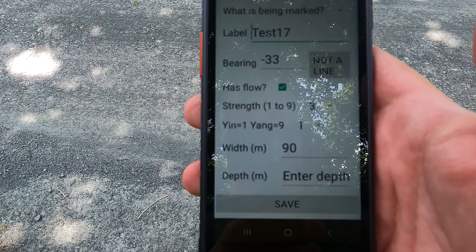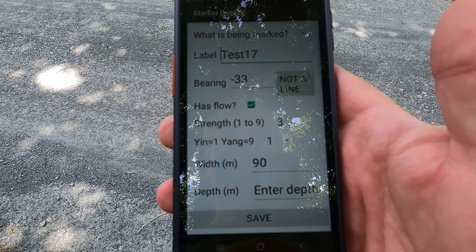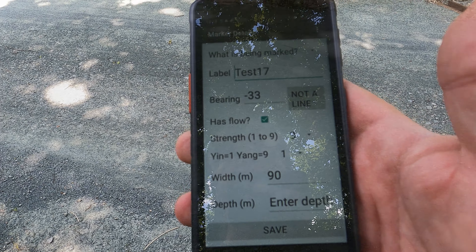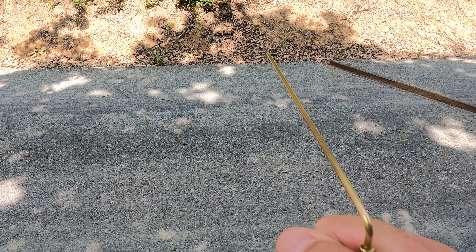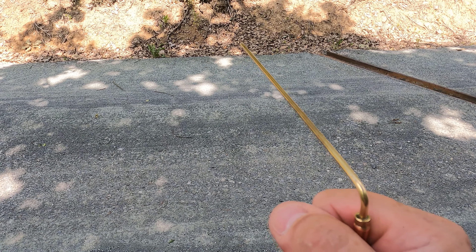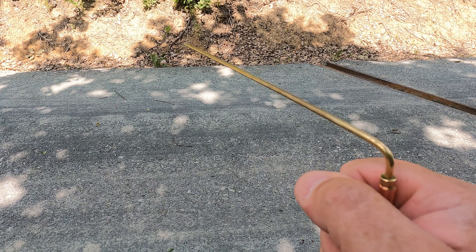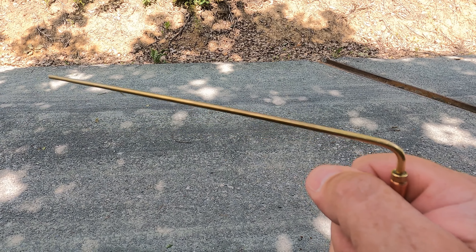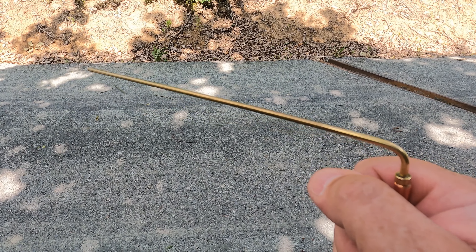Now I'm going to establish what the polarity of this line is — is it positive or is it negative? Are you positive? Are you negative? Are you male? Are you female? It's not helping me at first, but eventually: are you male? Yes. So this is a male line.